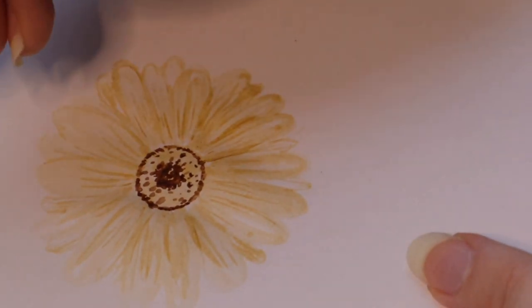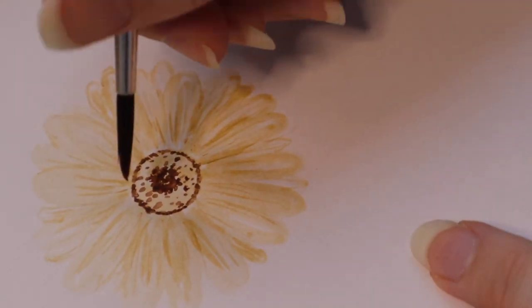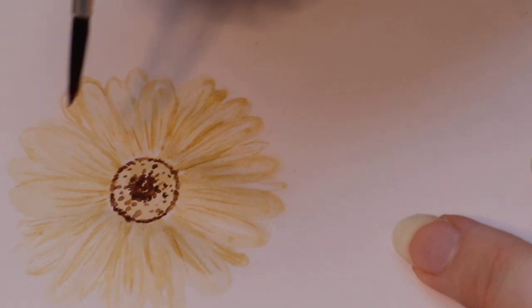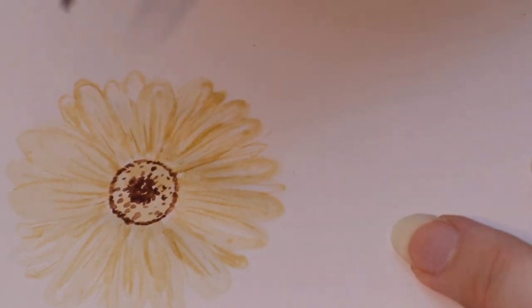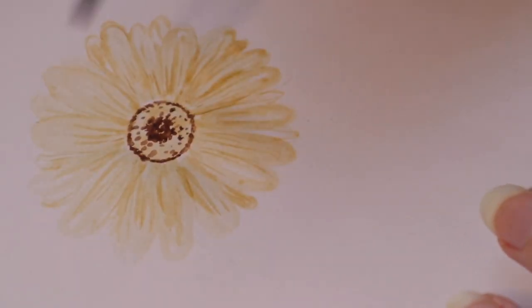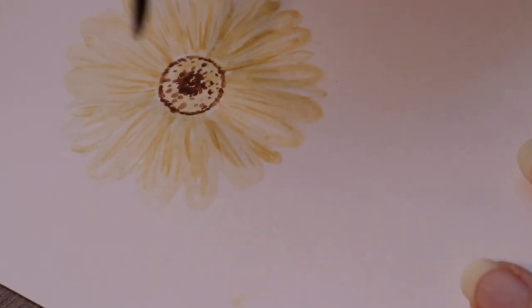And it's all about those little details and veins — they make a big difference. So yeah, don't be too hard on yourself.